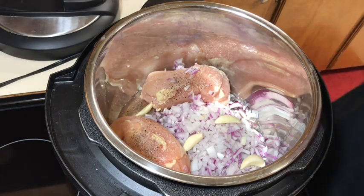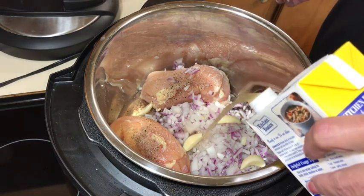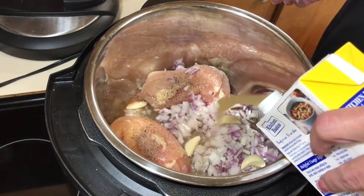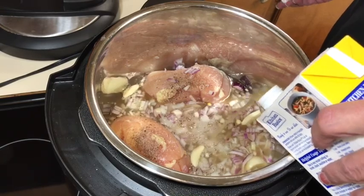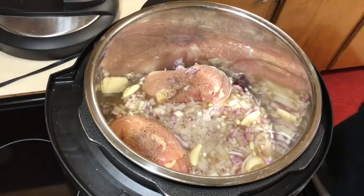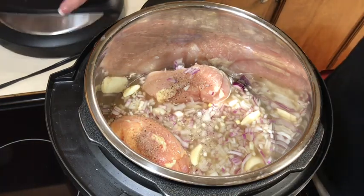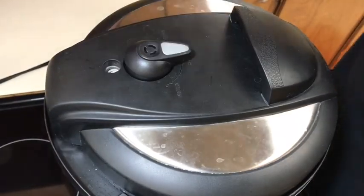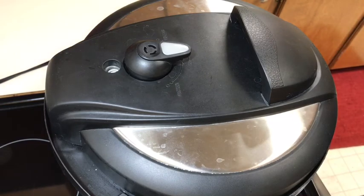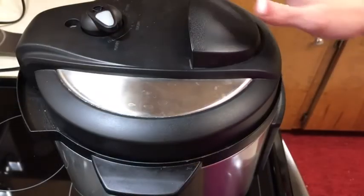I'll add a little bit of chicken stock — probably about a cup and a half. You have to have some liquid in the Instant Pot. I'm just gonna put my lid on, put it on sealing, and I'll press Poultry. It's on for 13 minutes, and that sounds good to me.